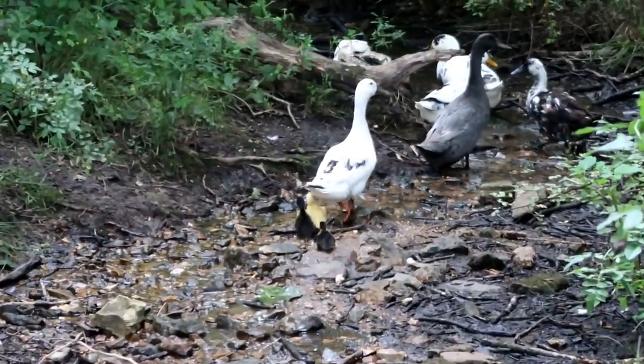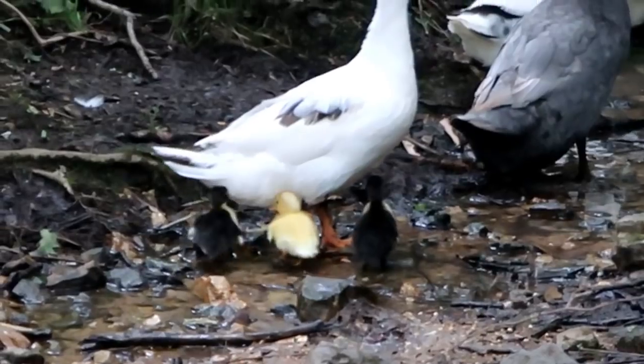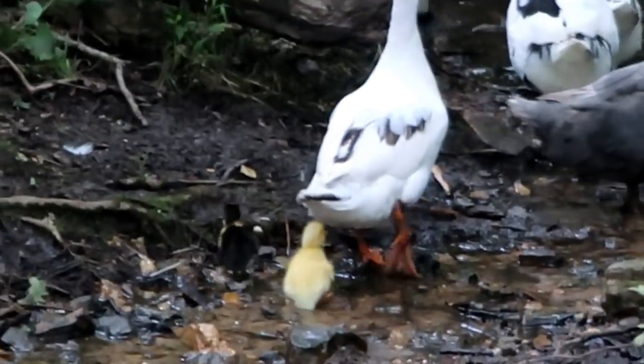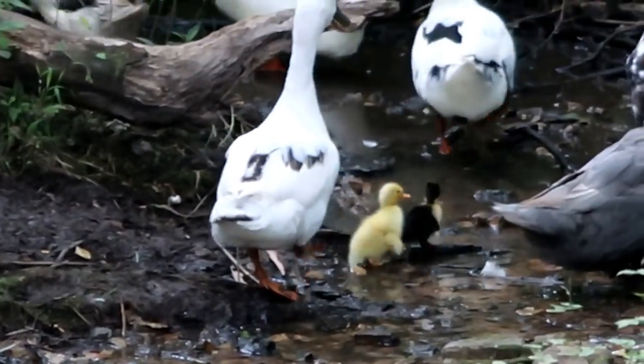We discovered three more ducklings. We didn't even know — I didn't know she was sitting. She came down here to the spring and there we were. So cute.